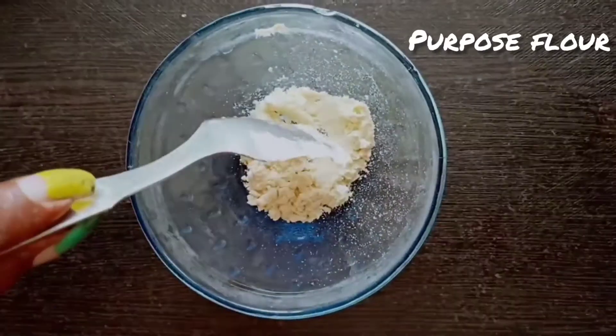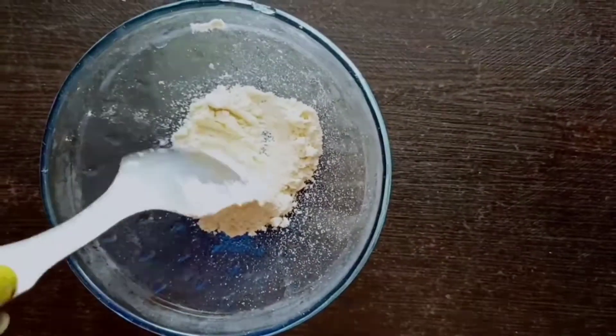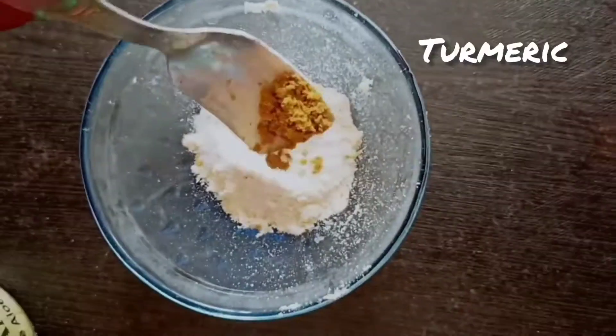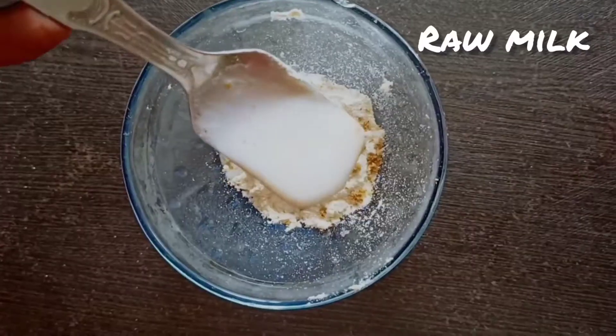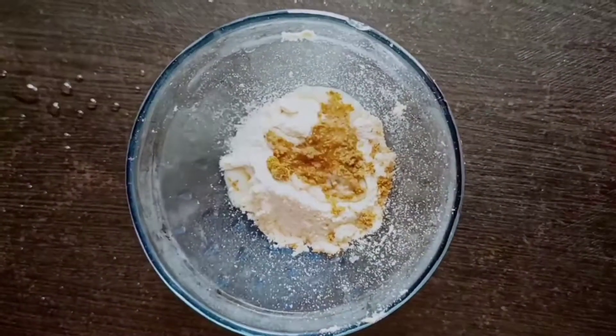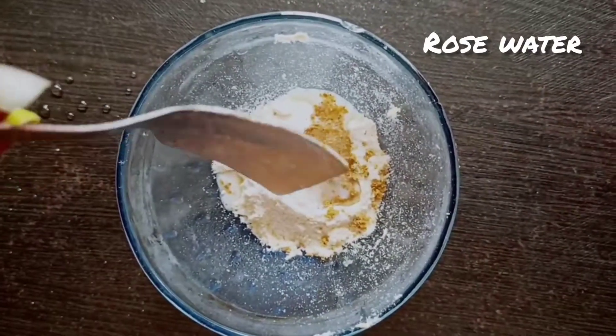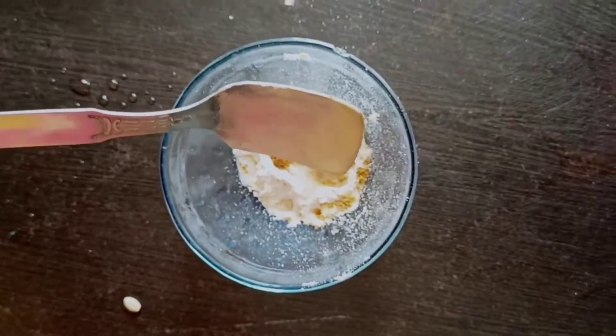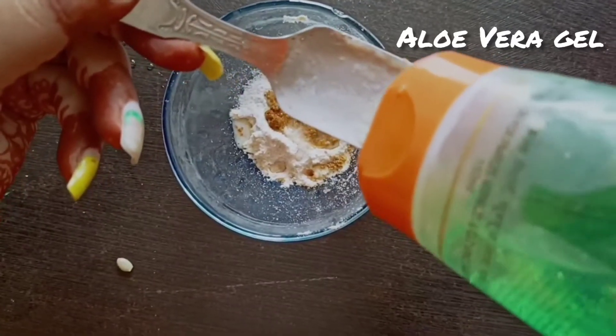Add 1 teaspoon of besan and 1 teaspoon of salt, then add kasturi haldi, raw milk, and 2-3 drops of lemon juice. Also add aloe vera.